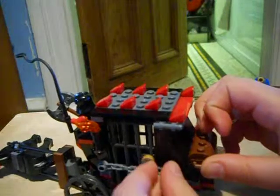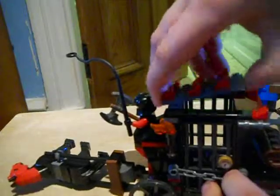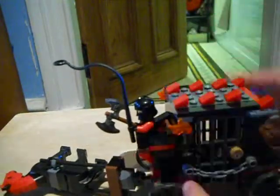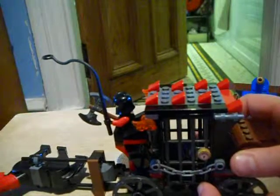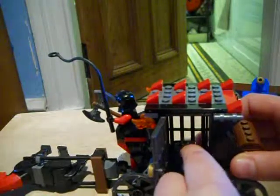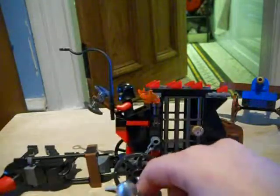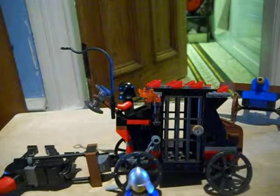Or you can do it in a more adventurous way, which is one of the features. Over here you have a flick-fire missile, which destroys the lock and opens this. And I can do it — back here. And the end, guys — made a human escape!